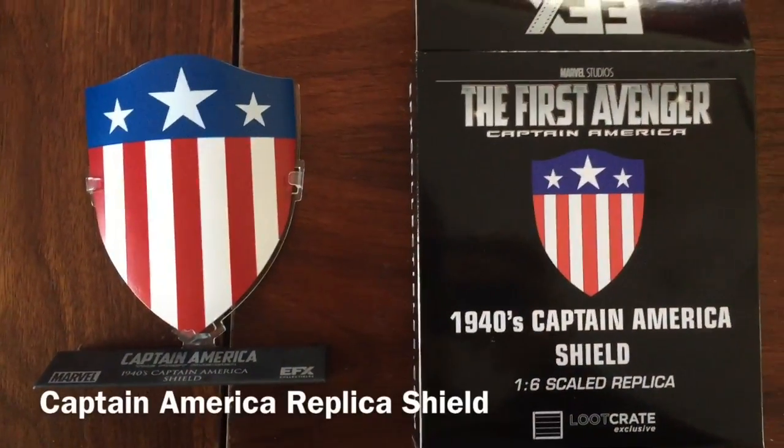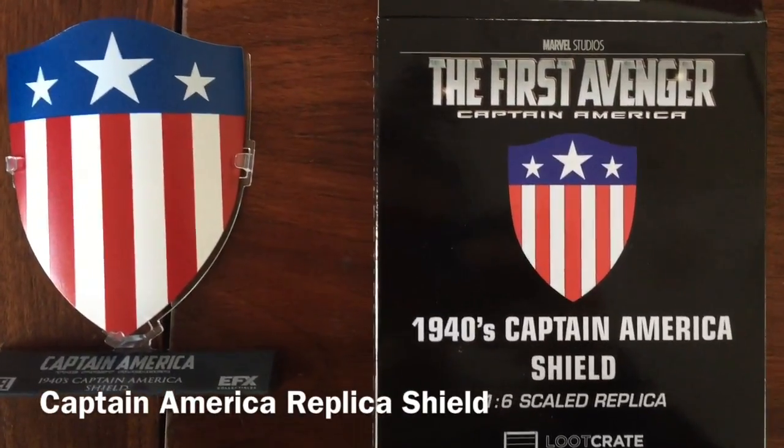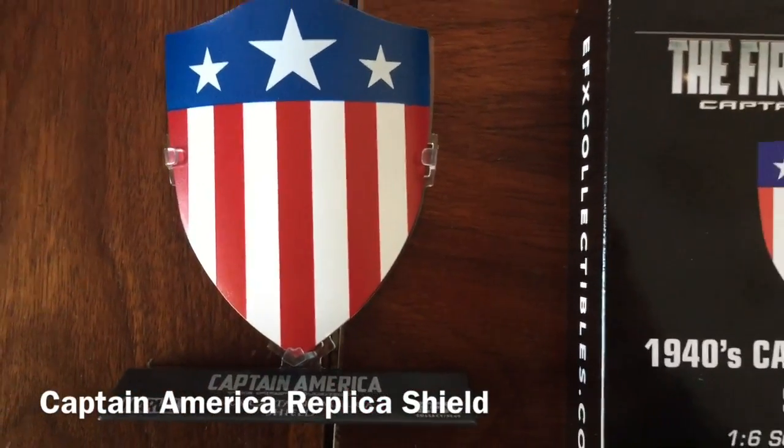Here we have a 1:6 scale replica of the Captain America 1940 shield. It is from EFX. It's a metal shield, fully detailed in the style of Captain America.